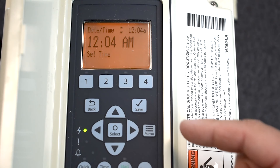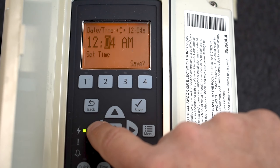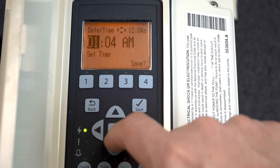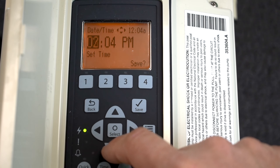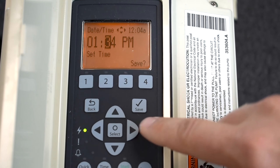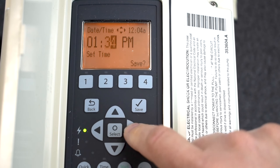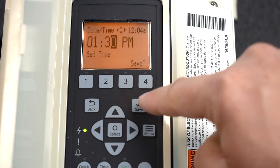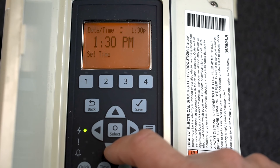Go up again to Time and adjust it to your current time of day. If you go down it goes to p.m. and up goes to a.m. I want to make it 1:30 p.m. — that's the current time. Press the arrow to get back and forth between every single mini menu. Now I'm at 1:30 p.m. Again, I don't want to press Select — I want to press Save. That covers all three of the Date and Time options.